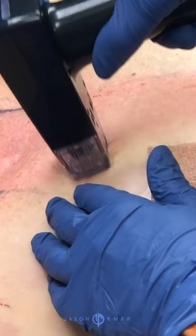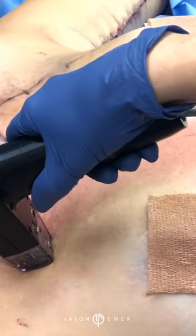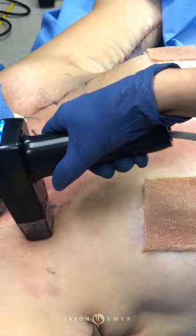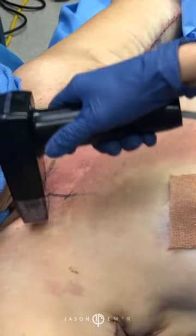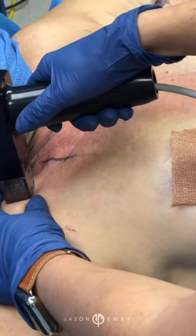Downtime is very minimal. On the face, it can be as little as 3 to 4 days, and on the body, about a week to a week and a half. That's just seeing little bits of scabs — kind of scabs from where the needles enter. Not something that's very visual, but you can feel it. So downtime is minimal.